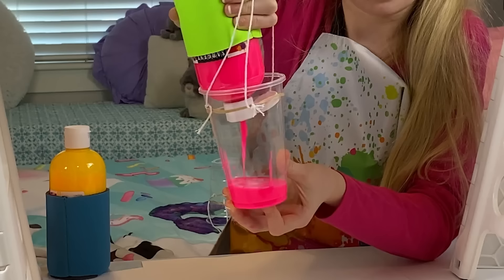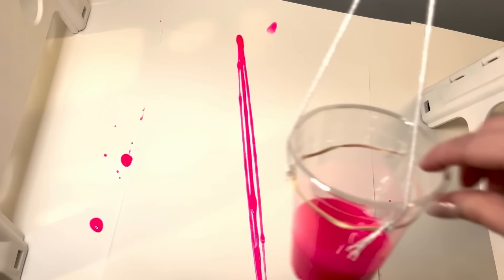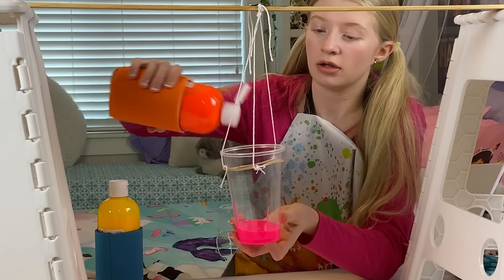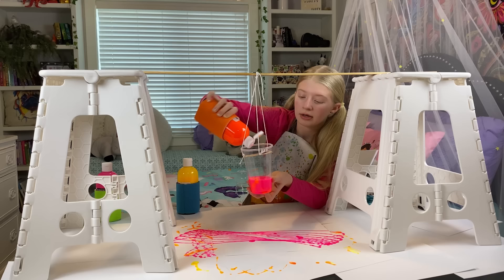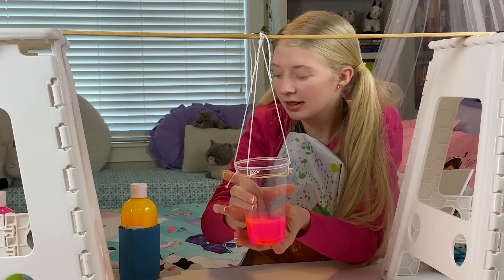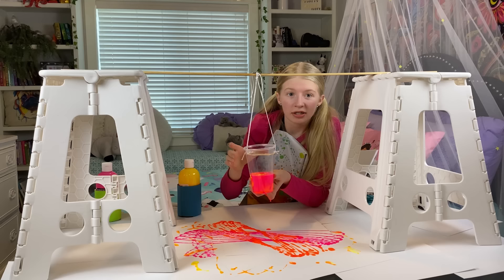I'm going to squeeze a little of this and let it go. That looks cool. And now I'm going to do a little orange in it — mix it up. I got enough orange, and I'm going to try to put it over here. That looks so cool. And now, last but not least, I'm going to do yellow. Squeeze, squeeze, squeeze, squeeze! So now I'm going to do the yellow like that.